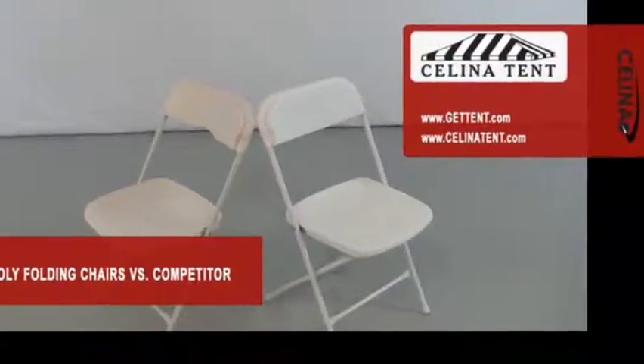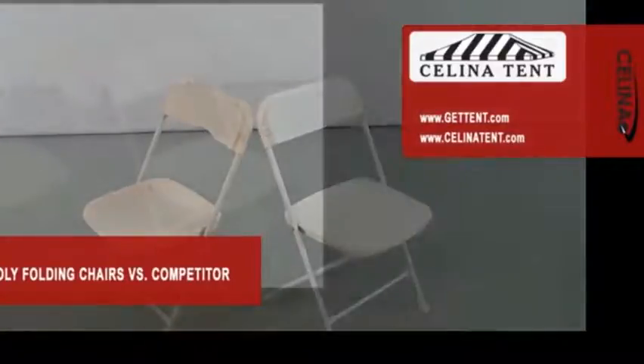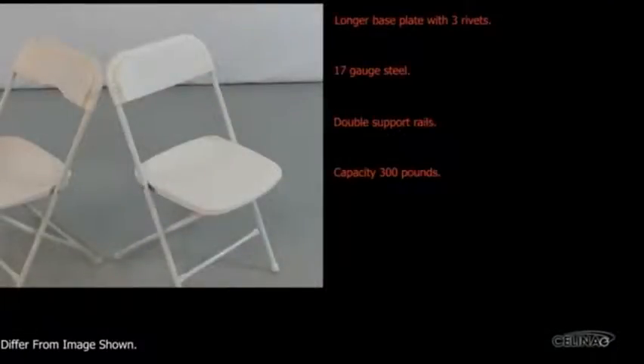When comparing Bellbrook polyfolding chairs offered by Celana 10 to chairs presented by our competitors, there are several important items to keep in mind. Both are known as rental chairs, though the chairs offered by Celana 10 tend to cost a little more. You can always find a less expensive chair, but as you will see, quality becomes an issue.